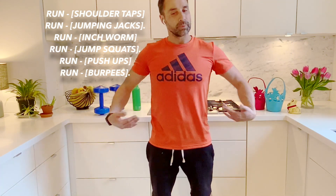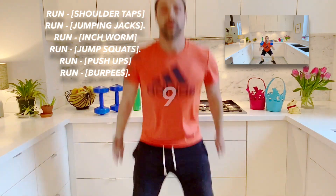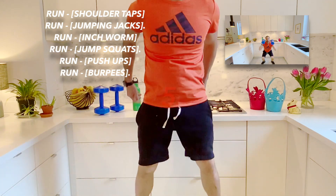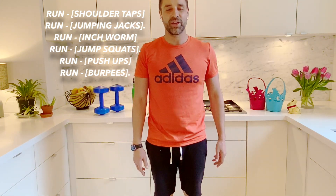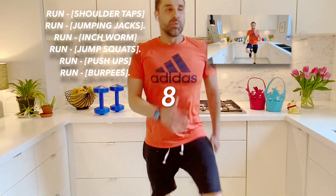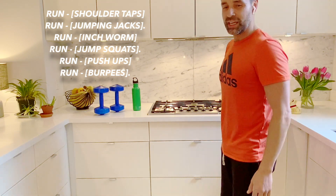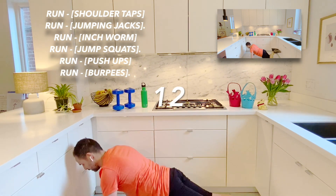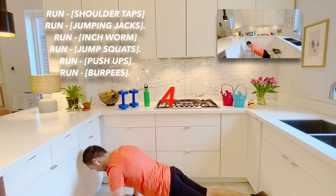Now we're going to go to jump squats — a squat is pretending you're sitting down. Here we go, and with a jump. Five more seconds. And stop. Back to marching — this is a good one. As you can see on our chart, we're getting to our final row of exercises. And stop. Our last one is just a regular push-up. Remember, you can modify — it's not the easiest thing to do, but try your best. A little bit extra rest on that one. Here we go. And stop.